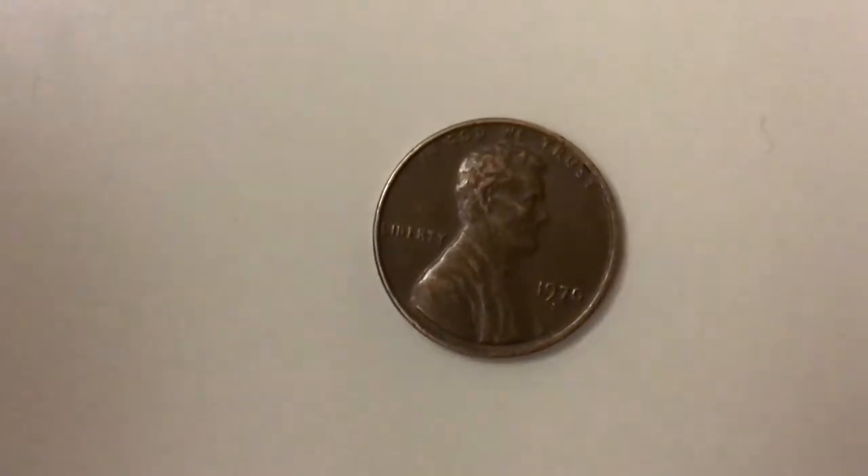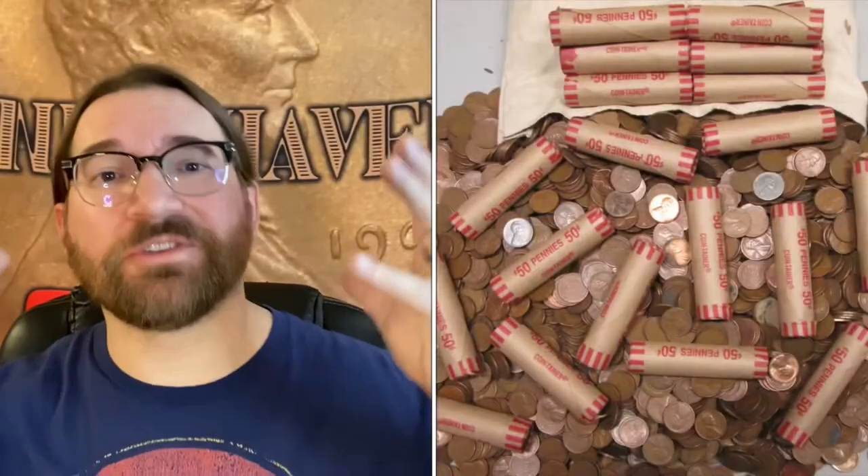Hi! Welcome to Pennyhaven! Hello people of YouTube! Hello SilverStackers! Hello Coinroll Hunters! Welcome to my little corner of the internet.